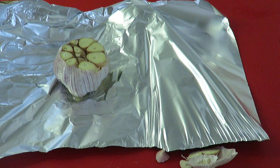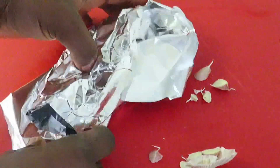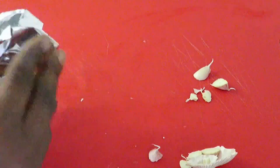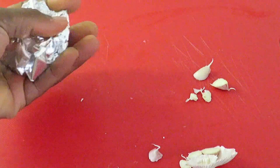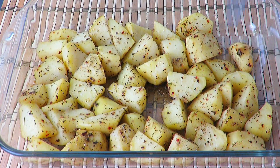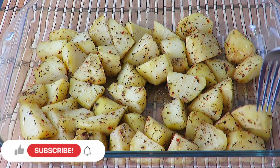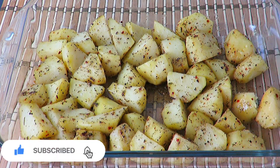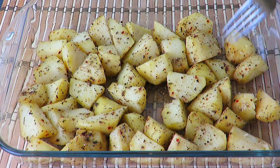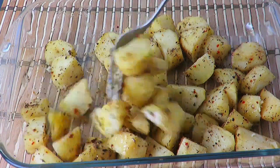Put the garlic into a clean foil and drizzle some oil over it. We'll be roasting this together with the potatoes. Put both the garlic and potatoes into an oven at 200 degrees centigrade and bake for around 30 minutes. After 30 minutes, bring out only the potatoes and flip them over — keep the garlic in the oven.